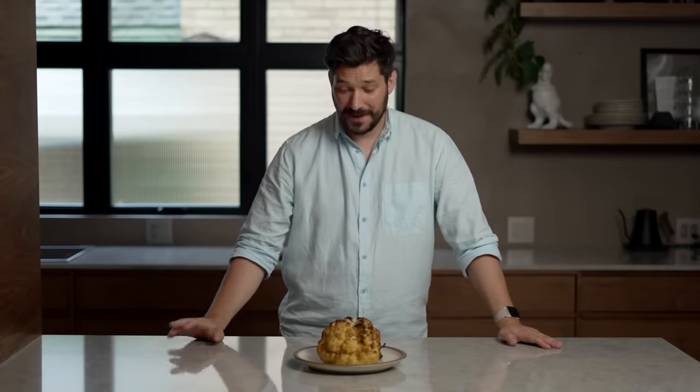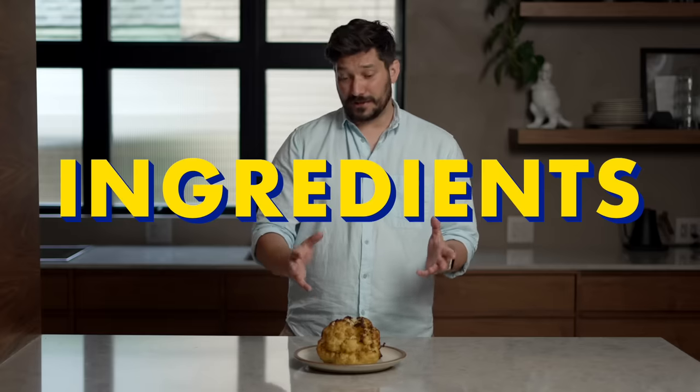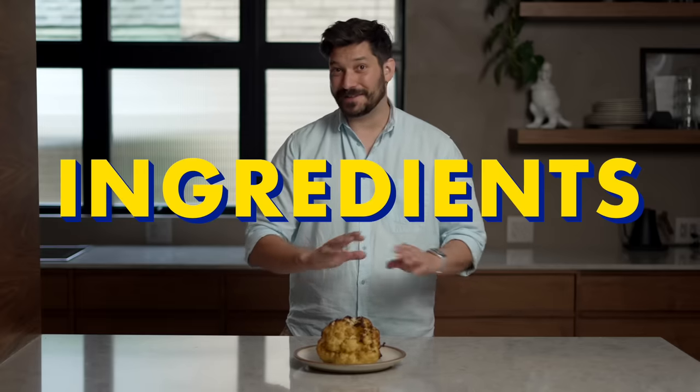Today I want to show you how to make a whole roasted cauliflower, which doesn't sound special, but it is one of the best dishes I've ever had in my life. I have dreams about this cauliflower. It is cauliflower, olive oil, and salt — that's everything in it, and it tastes so good. There are a couple of techniques that make this one of the best dishes ever.